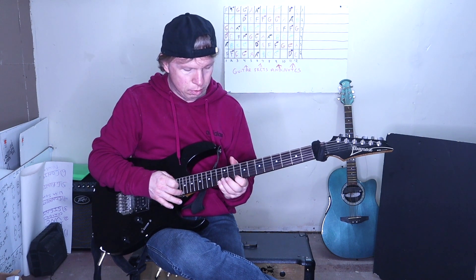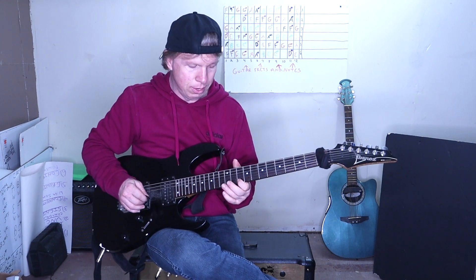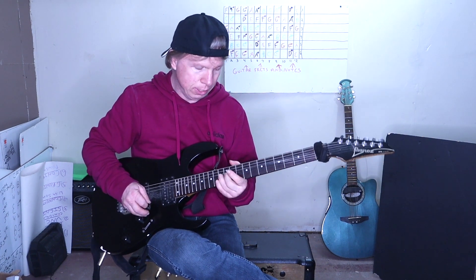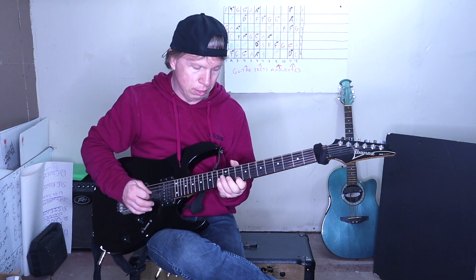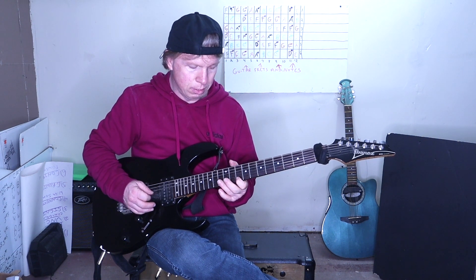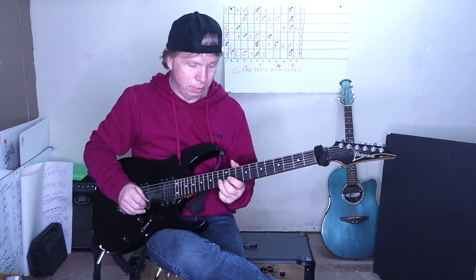After he does that, pull off from the 13 to the 10. And then hold that bend on that 13th fret of the high E. Then 10, 13, 10. Then play the 13th fret again on the B string.